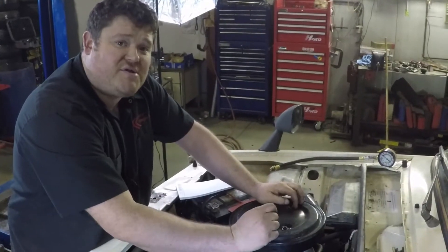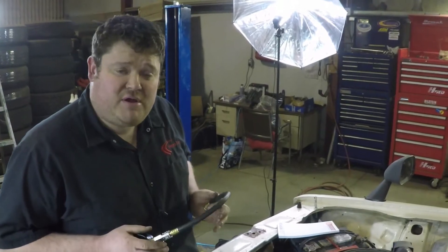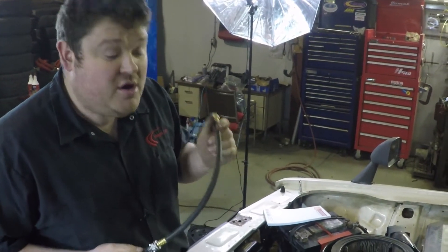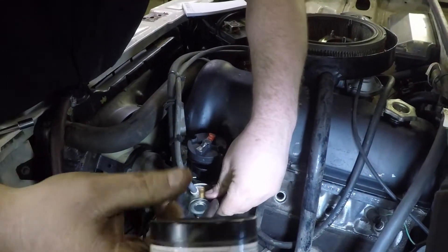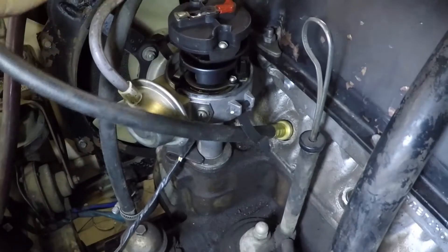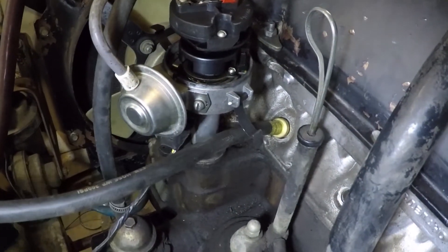Before doing the compression test, it is necessary to remove the air cleaner to limit all restrictions to the carburetor. With the spark plugs removed and the air cleaner removed, we are now ready to install the compression tester. Always start at your number one cylinder first — bring it down in, get it lined up, and give it a turn until it snugs up. It has an O-ring on it to help seal, so you don't need to have them really tight — just snug is good.